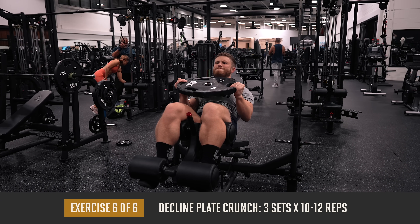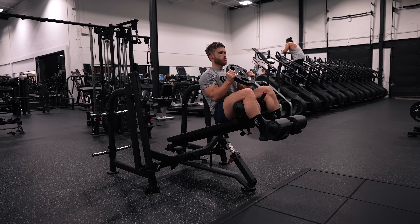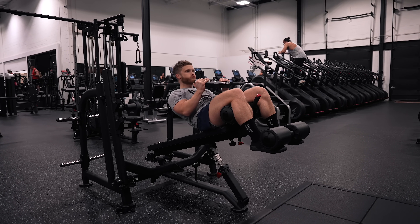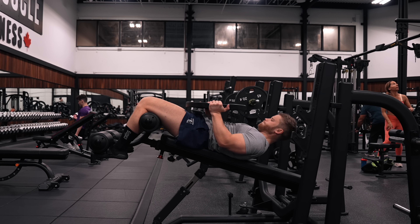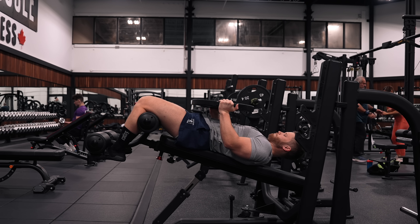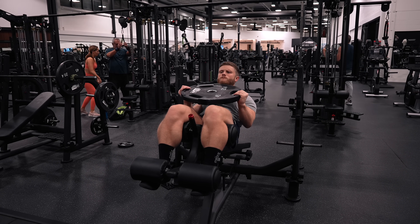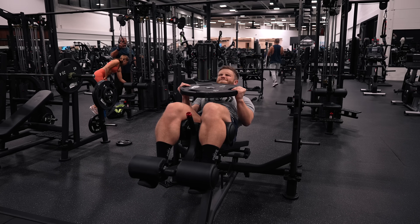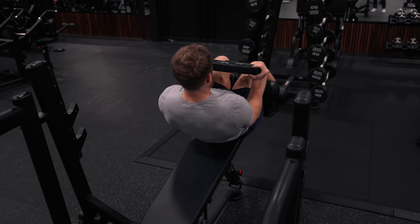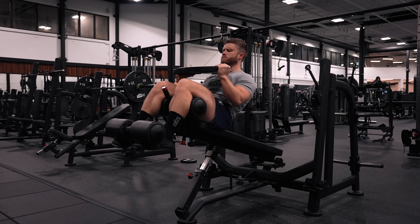To finish off the workout we're doing three sets of 10 to 12 reps on the decline plate crunch. Direct ab work doesn't fit perfectly into push, pull, or leg day, but I put it on leg days because ab work also works the hip flexors which will be warmed up after all that leg work. Hold a plate to your chest, focus on squeezing your abs together — don't just hinge at the hips. Allow your lower back to round as you squeeze your six pack, and track weights and reps over time to progressively overload your abs.